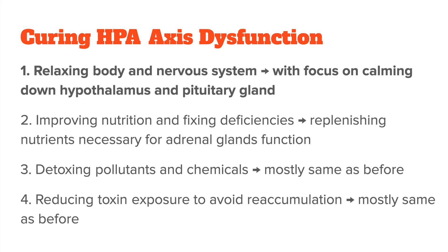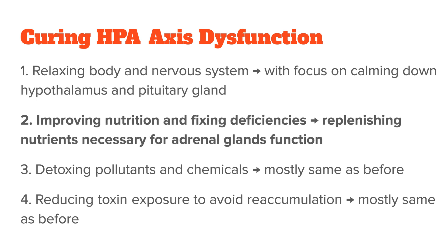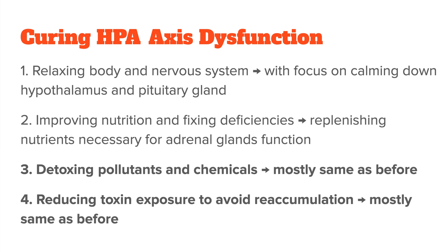It would then look something like this. For step one, you focus on calming down your hypothalamus and pituitary gland. For step two, you work on replenishing nutrients necessary for your adrenal glands. For step three, you improve your overall detox, and step four stays mostly the same.